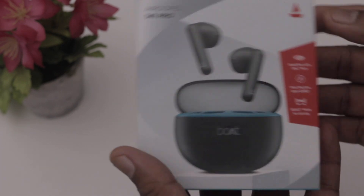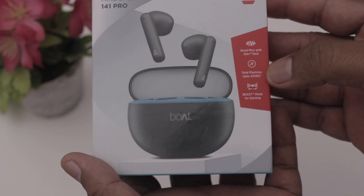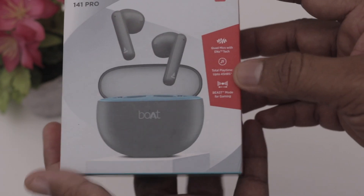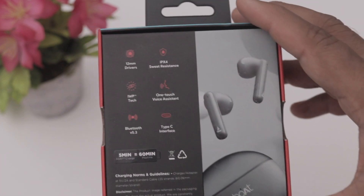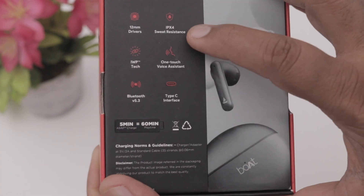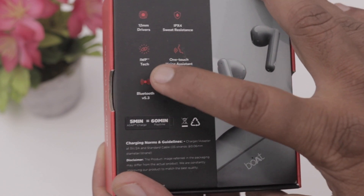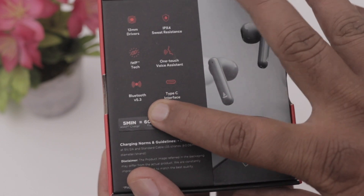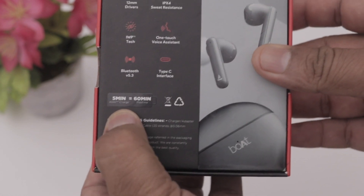Here we have the Airdrop 141 Pro. On the side we have a quad mic with ENX tech. Total playtime is 45 hours. This is beast mode for gamers. We have 12mm drivers with IPX water resistance. This is IWP tech, one-touch voice assistance, and Bluetooth 5.3 version. We have a Type-C port and a special 5-minute quick charge.